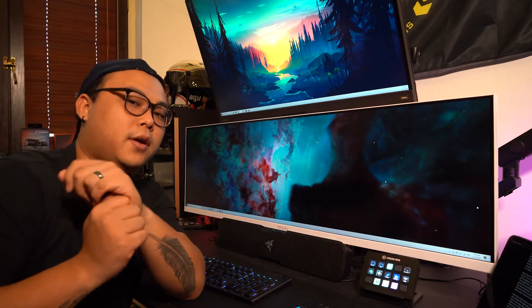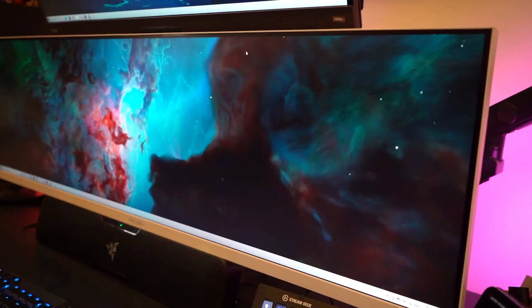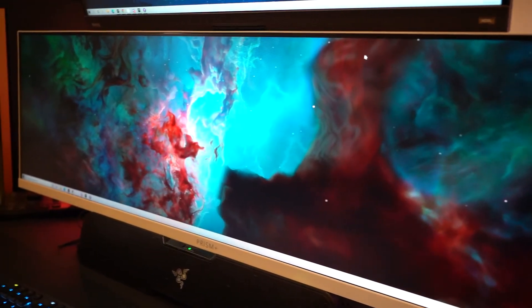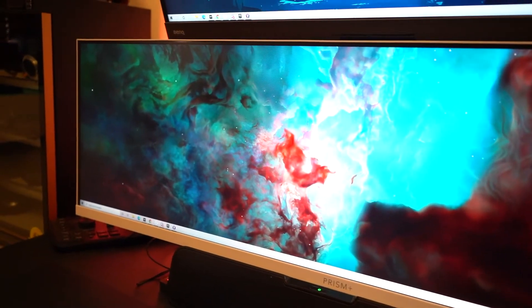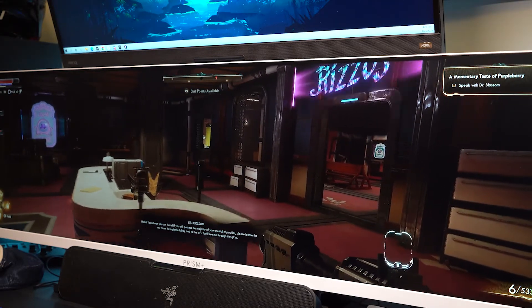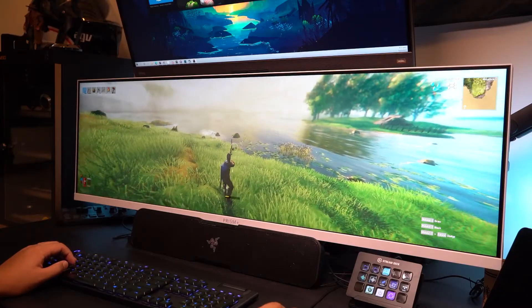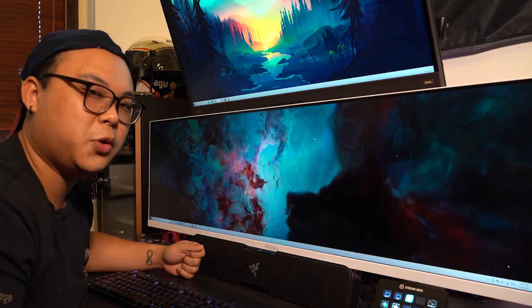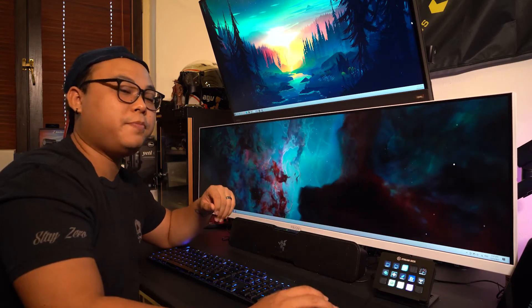Now if you're a desktop gamer and a video editor like myself, then this product is definitely a must for you. This is the Prism+ P438, a 43.8-inch ultrawide monitor. Not only do you get a wider screen to work with, but it also comes at 120Hz with 1ms response time. It also has HDR support, so you can plug in a PS5 or Xbox Series X and play HDR-supported games. And with its super slim bezels, it just looks so good in any desktop setting. Of course, being a gaming monitor, it has RGB backlights at the back.